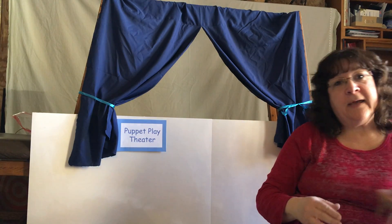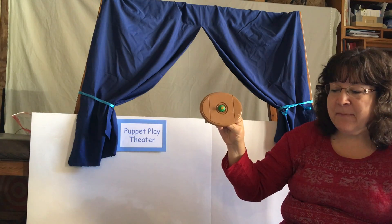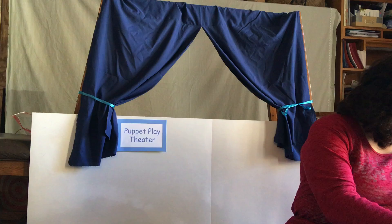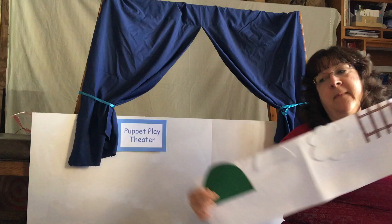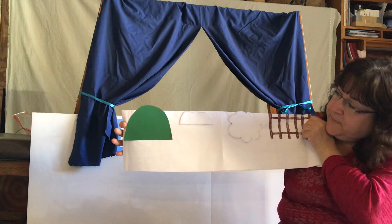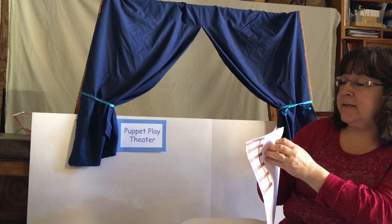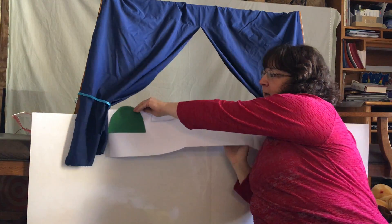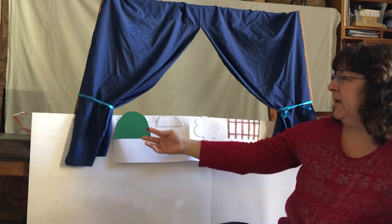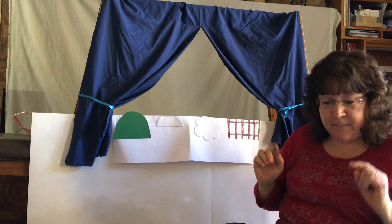For one of my plays I used props from a dollhouse, like this table. Another one of the songs I did with puppets, I just drew some things on a piece of paper and placed it right over the front of my cardboard stage, and that sets the scene — the hill, the clouds, the snow, and the gate for Two Little Birds.